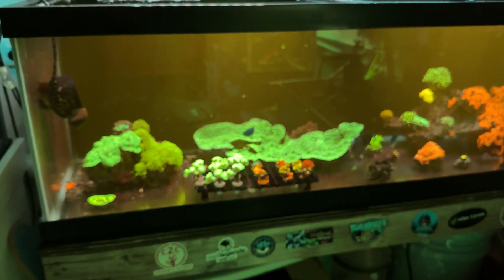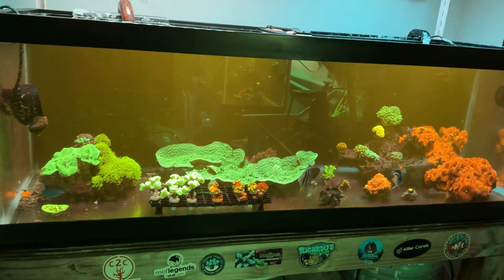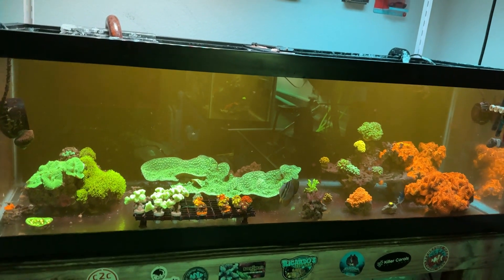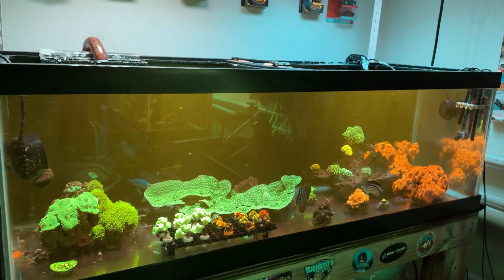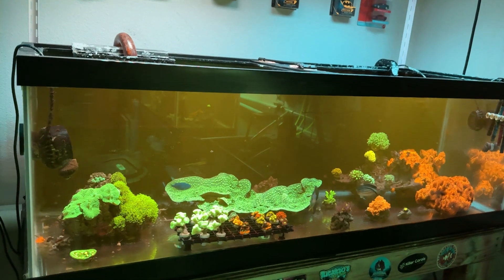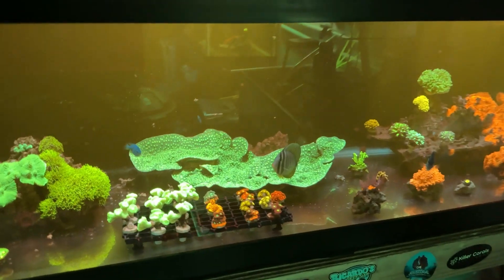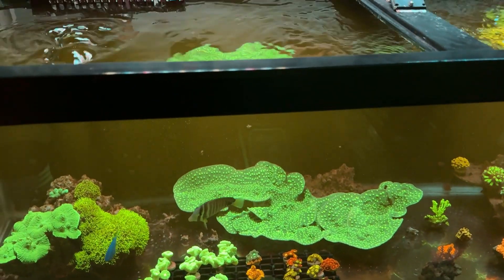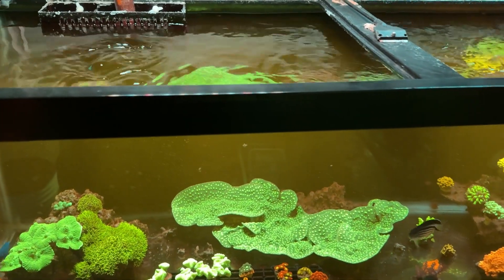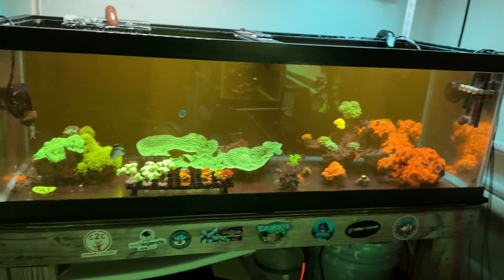What I see is way different than what you guys are seeing since I have the filter on my phone, but you get that nice blue color — it's not washed out, not too blue, just right. You get a little bit of shimmer, not like a castle shimmer, but it looks really good.